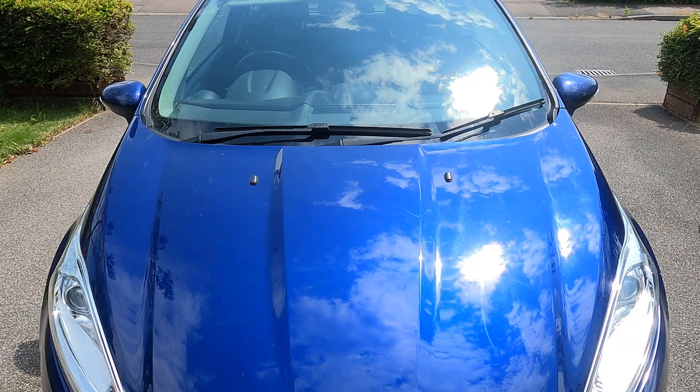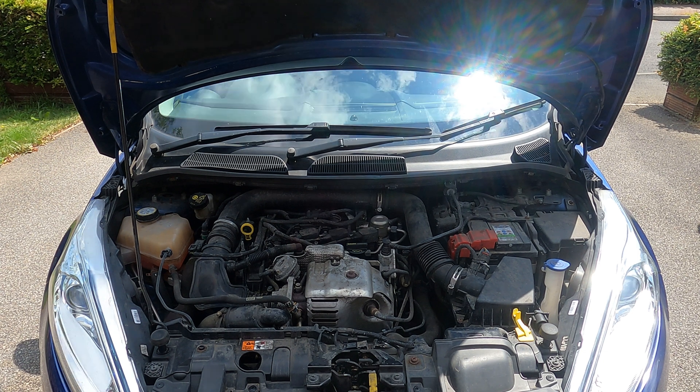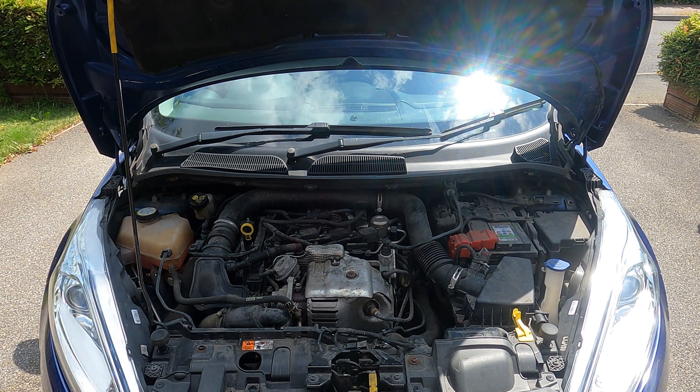Today I'm going to be doing a coolant flush on my Ford Fiesta EcoBoost. This procedure will be similar on all makes and models of cars.